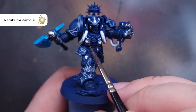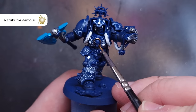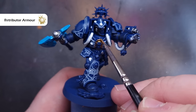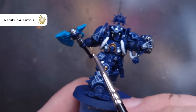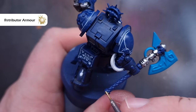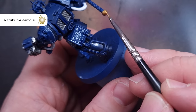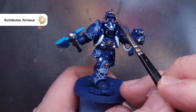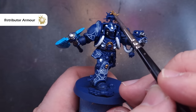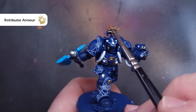We'll then base all of the gold using Retributor Armour. I don't really thin this down very much — maybe a smidgen of water but not too much. Make sure you haven't got too much on your brush and cover all those areas you want to be gold. I'm doing things such as the chest detail, the halo coming off the top of the armour, the design on the Force Axe, and anywhere else you want to add some gold. Check the box art if you're not 100% sure.